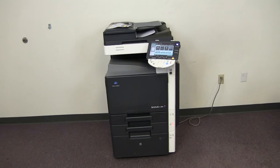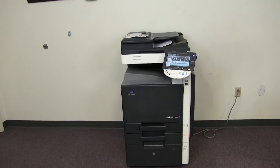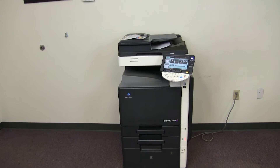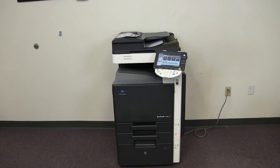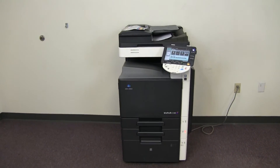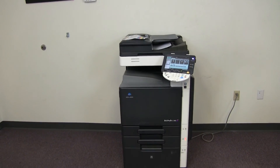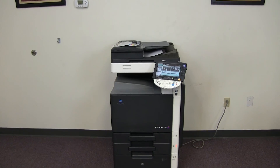This machine is a Konica Minolta BizHub C360. It's a 36 page per minute multi-function color copier with network printer and network scanner. It has four paper trays, three on the front plus the bypass on the right. And it comes to us with only 12,000 total color copies and 211,000 total black and white copies. Thank you very much.